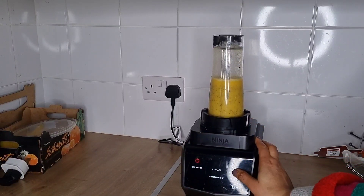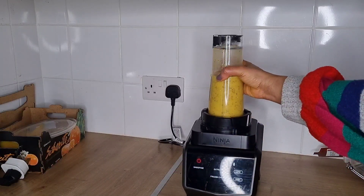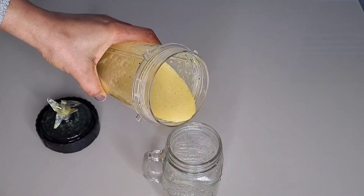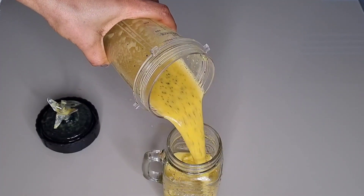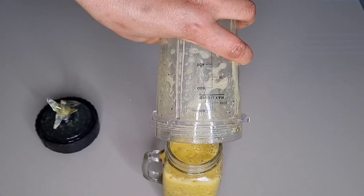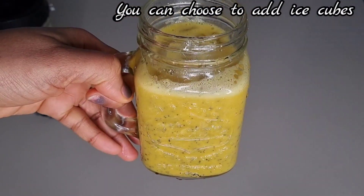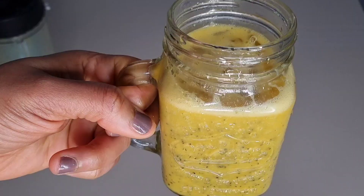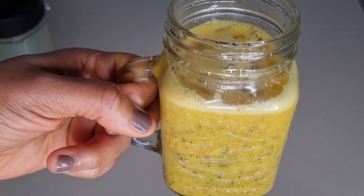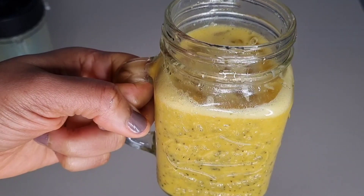Finally, the pineapple passion fruit smoothie is ready. You can choose to add ice cubes and enjoy this refreshing smoothie. This is a refreshing drink that will help to boost your immunity and also help to fight skin damage. I hope that this video is helpful, thank you all for watching.